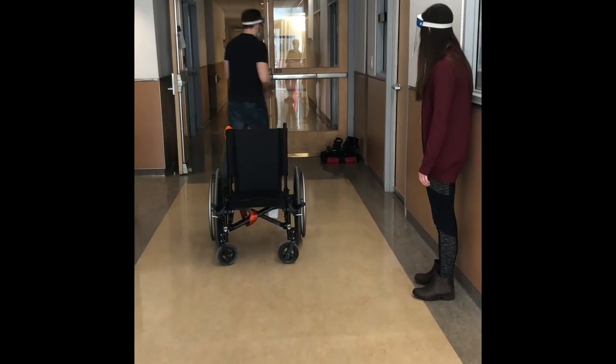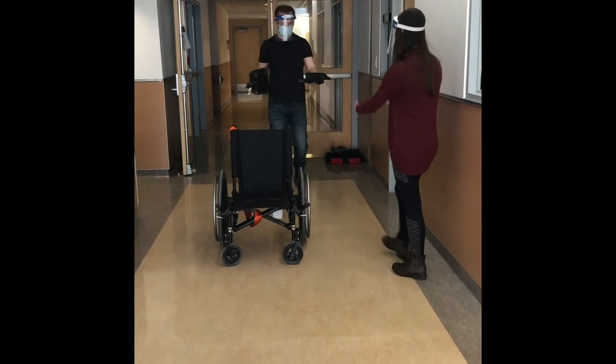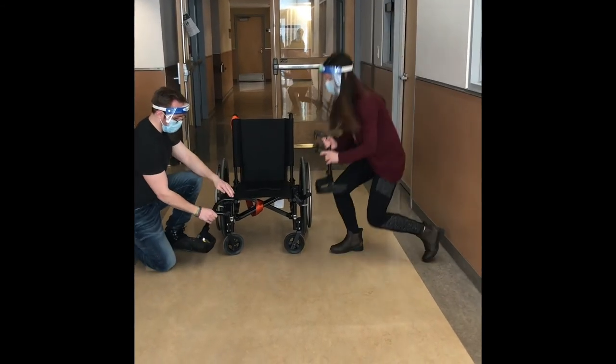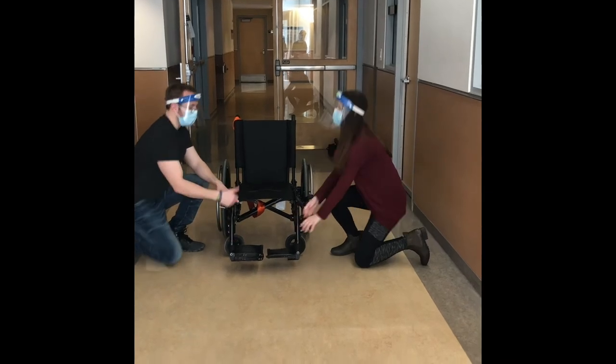Next we'll grab the other pieces. We'll put the foot pedals back on — we're going to do the opposite of what we did to take them off. Set it in the hole like that, click it around. When you hear a click and it's tight, you've got it perfect. Good job.